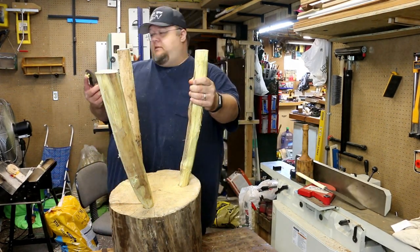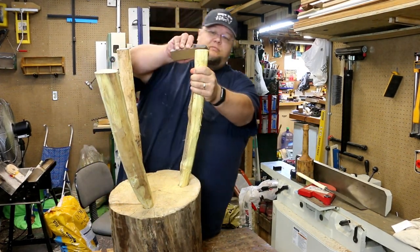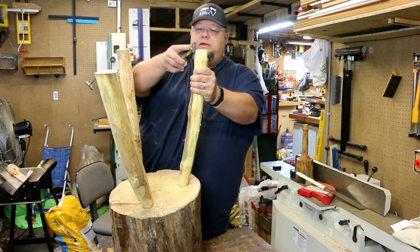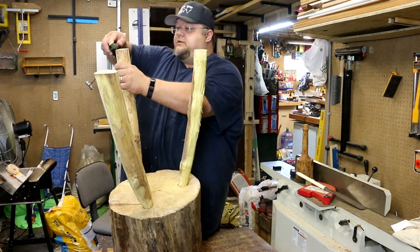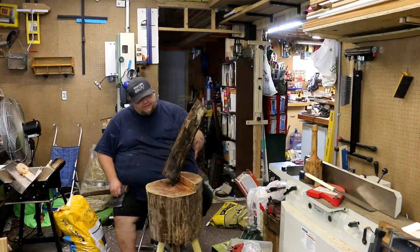Now that we've got the legs all cut off, I'm just going to take my block plane here and chamfer the legs. I just went out to the wood pile and grabbed a fresh log off the wood pile.